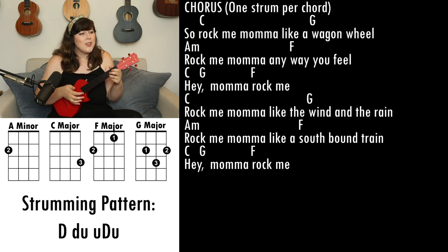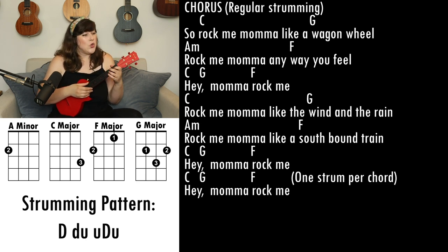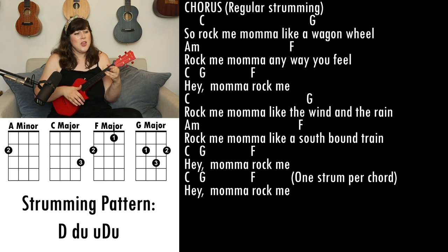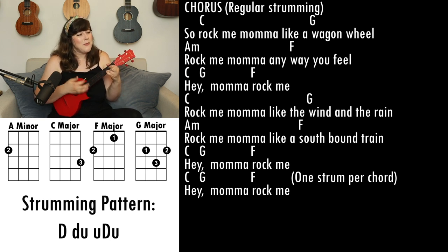So rock me mama like a wagon wheel, rock me mama any way you feel, hey mama rock me. Rock me mama like the wind and the rain, rock me mama like a southbound train, hey mama rock me, hey mama rock me.